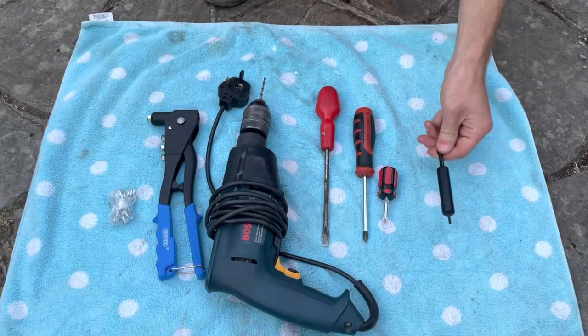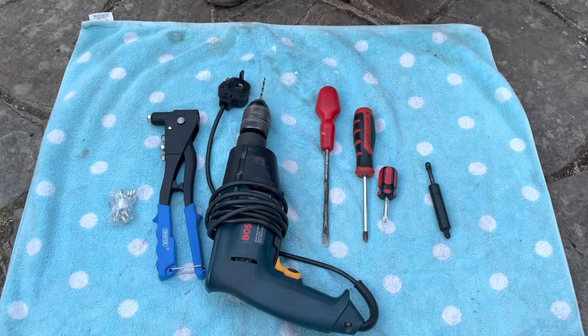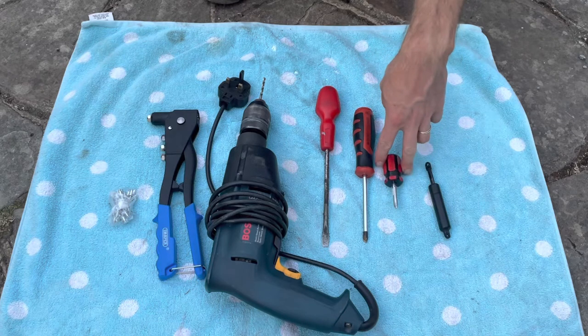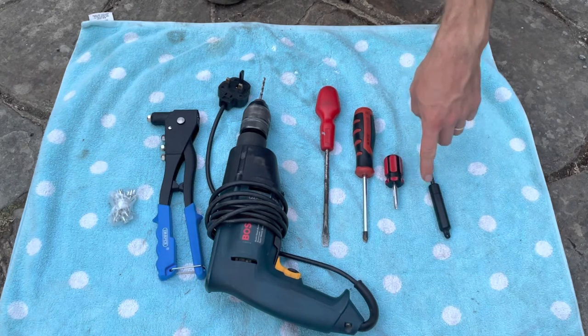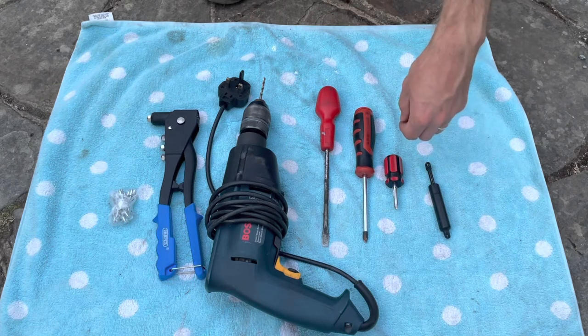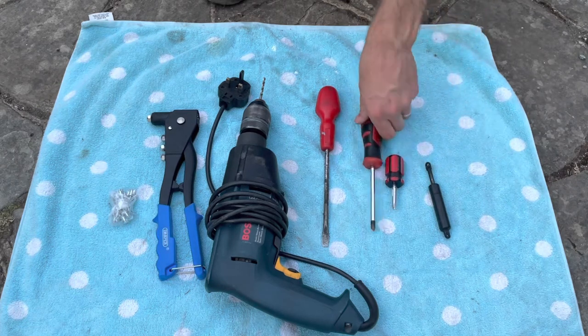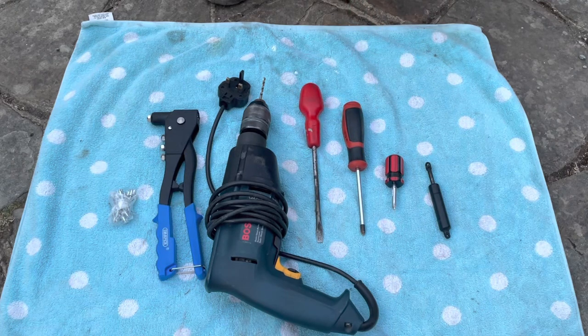For this job you need a new strut, which you can get from Rimmers, Brit Part, or any Land Rover parts specialist. A crosshead screwdriver — a short one is a little bit easier to get into the screws to release the frame from the top of the centre console, but a standard length is fine also. You'll also need a flat-headed screwdriver or similar blade for levering off the little star washer that holds one end of the strut to the frame of the lid.